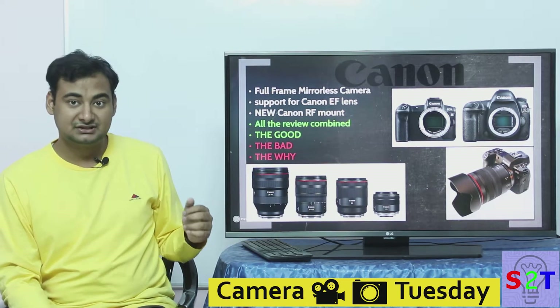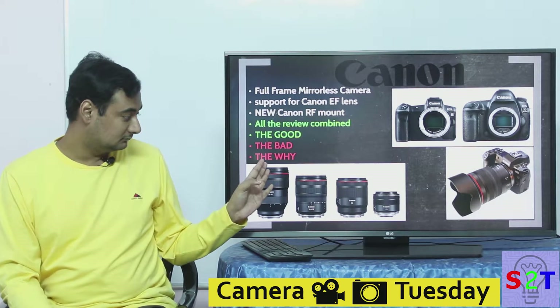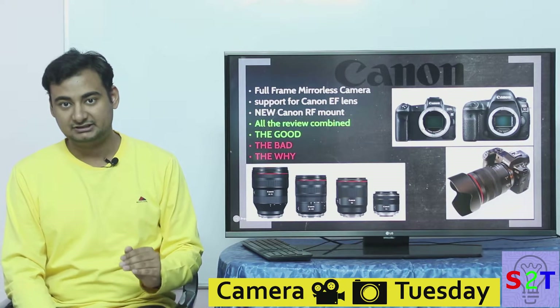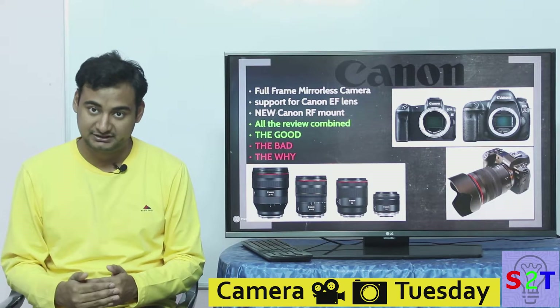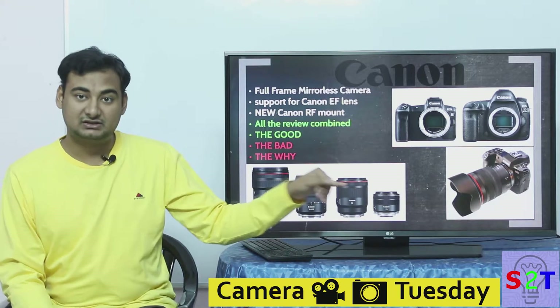All new RF lenses will have a control ring which, while not mechanically connected to anything, sends data directly to the camera. You can assign whatever you want to it — aperture, ISO, or other settings. That's why you'll see this extra ring on every RF lens.